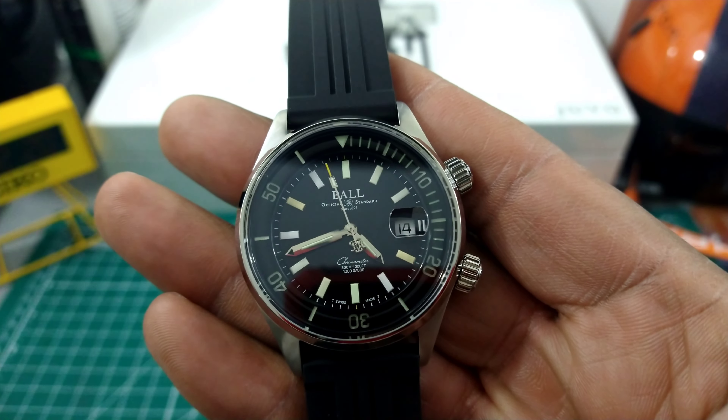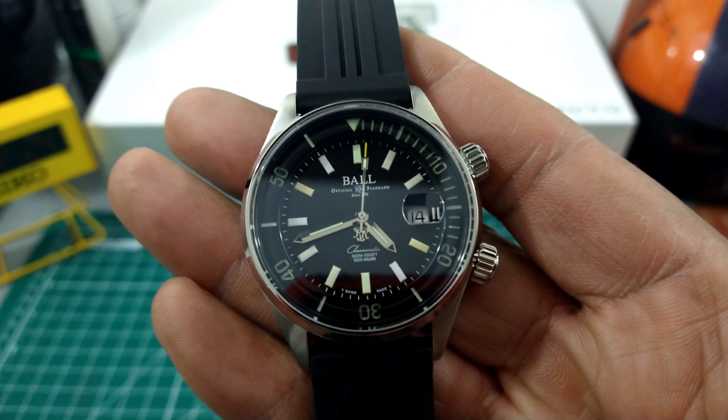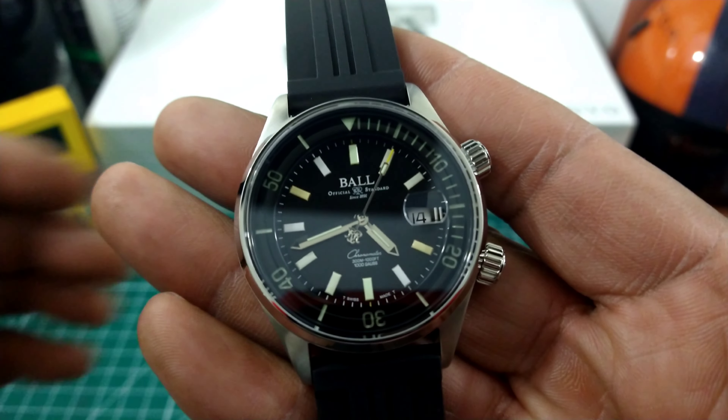Welcome to another episode of Watch Once Over. My name is Big E. Today we're going to be looking at this beautiful Engineer 2 Diver with a rainbow tritium.